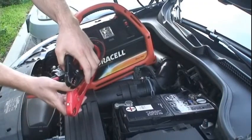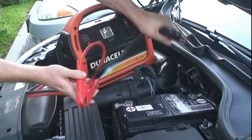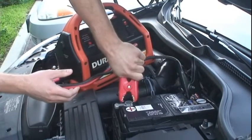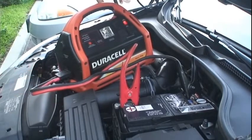Now we're going to simulate how to jumpstart your car with our Duracell PowerPak 600. Here, he's attaching the black part to the negative and the red part to the positive, and turning the PowerPak on. Now we're going to be starting the car.